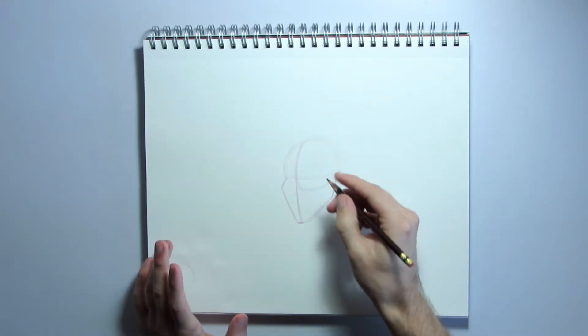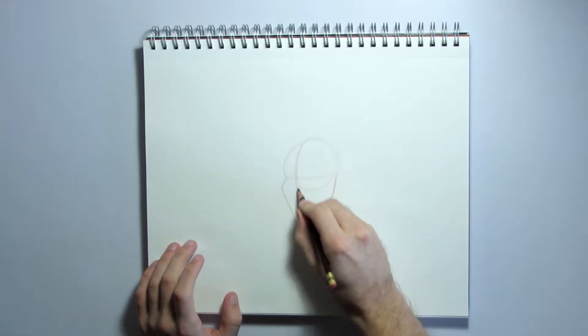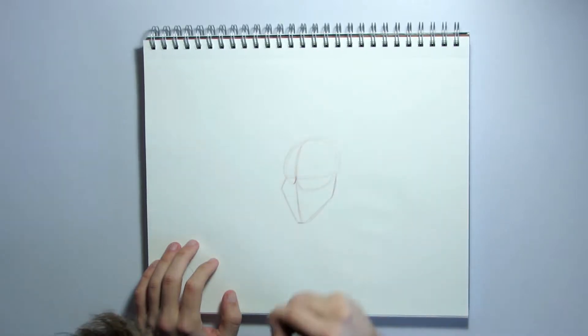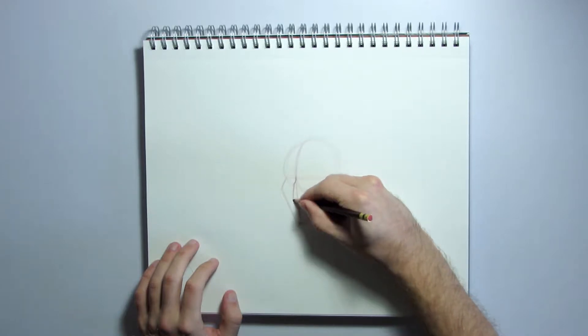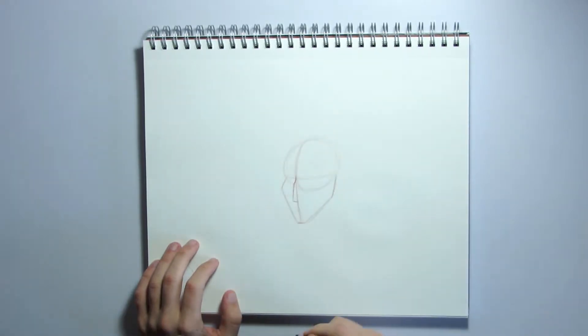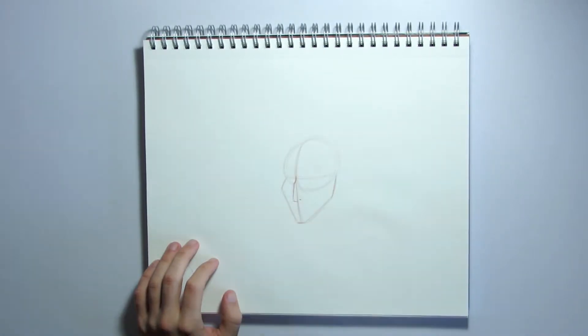Now we're going to draw in her nose. Go to where these two lines meet, where they cross, and we're going to draw the bridge of the nose, which is like a shallow U shape. Then we're going to change direction and go down, and then connect back to the center of the face. Then we're going to draw in a little nostril right there.